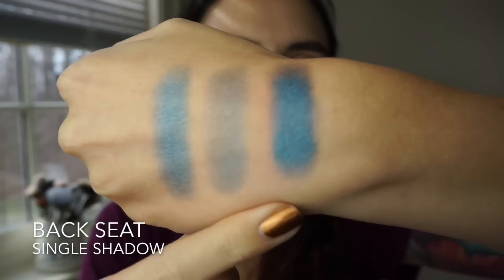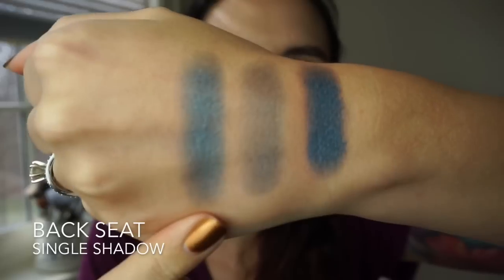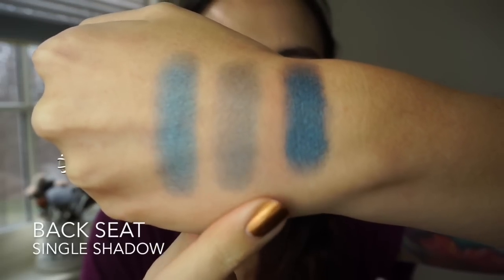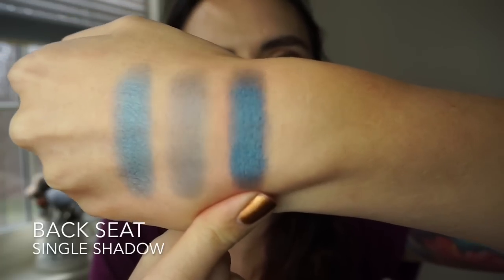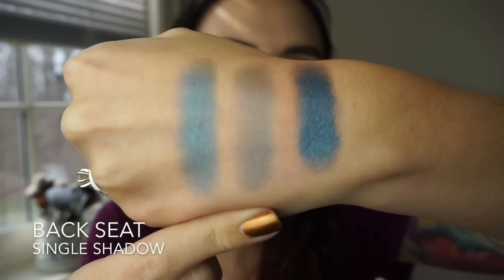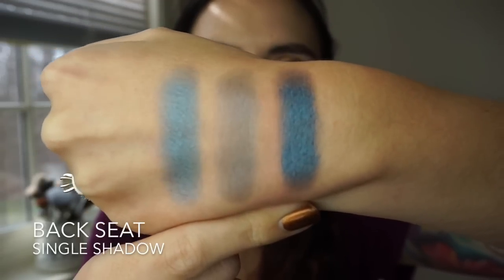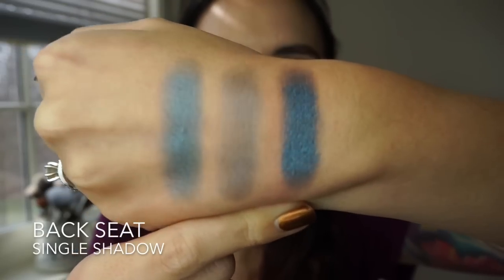But this shade Backseat is really cool — look how versatile this one shadow is. The finger swatch is a nice medium intensity blue. If you wanted just a sheer wash, you could apply it with a brush, which would look great swept over a gray matte shadow. And if you really want to go for it, you can foil it and you get this really intense shiny blue. Something about this is just very exciting to me — it's really versatile, and I really want to get some use out of this.